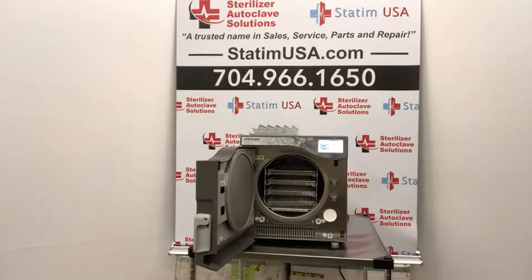Sterilizer Autoclave Solutions is your one-stop shop for all things autoclaves — sales, service, parts, and repair. Visit us at statumusa.com or give us a call at 704-966-1650. S.A.S. is changing the autoclave industry one autoclave and one client at a time. That is the S.A.S. guarantee.